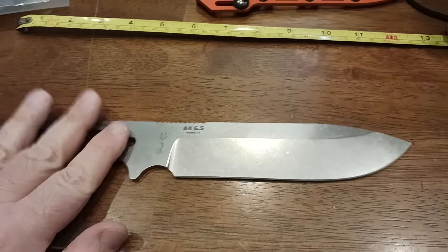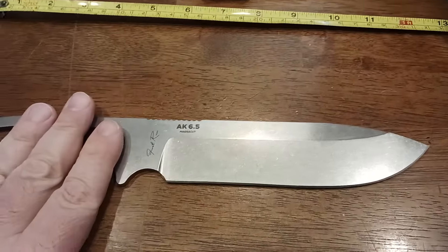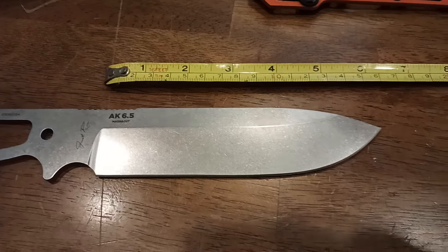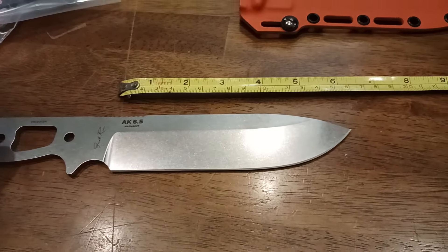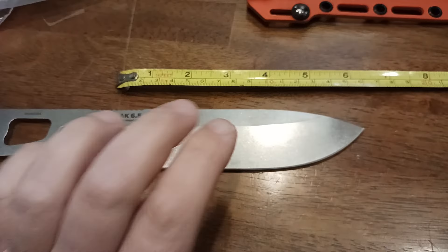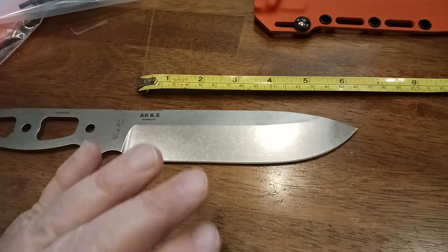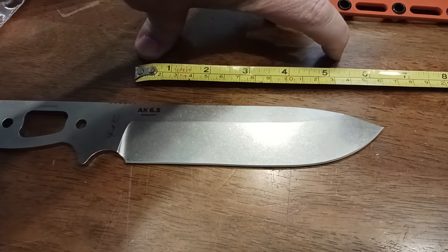Me, I'm going to baton the heck out of this thing. That's why I bought it — I bought it as a batoner. Some of the wood I encounter up in the Angeles Forest, San Gabriel Mountains here in Southern California, is a combination of pine or oak. I want to be able to go through pine like butter, but also process oak logs that are up to five or six inches in diameter.